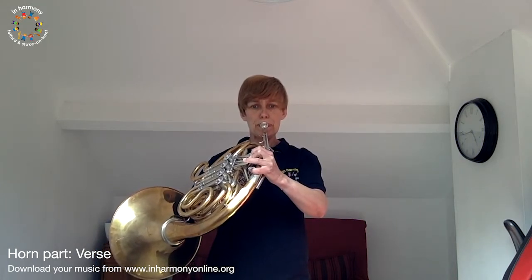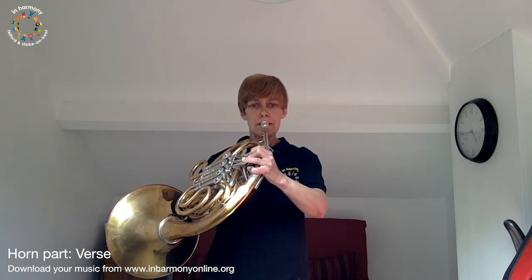The three notes used in our last piece, if you remember, were D, E, and F sharp. Let's take those three notes again as our warm-ups. I'll start with my D... E... F sharp. If you want to pause the video and have a little practice at those three notes, go ahead.